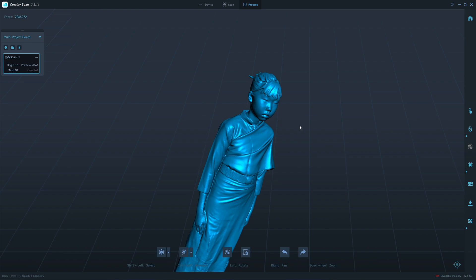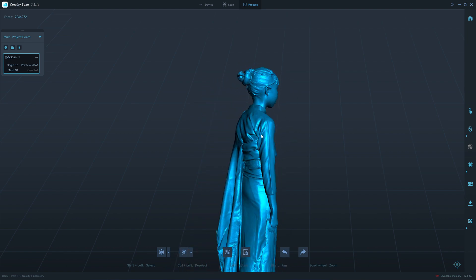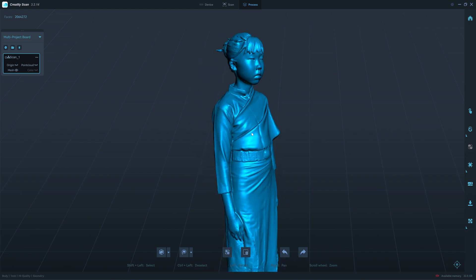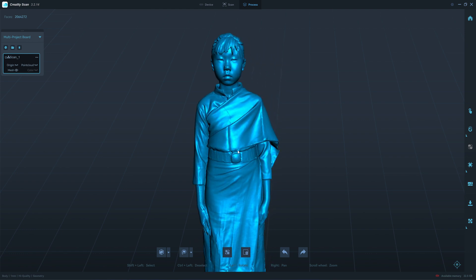We have about 2 million faces. The face and hair look very good. I have to admit that the body mode scans the body very well.